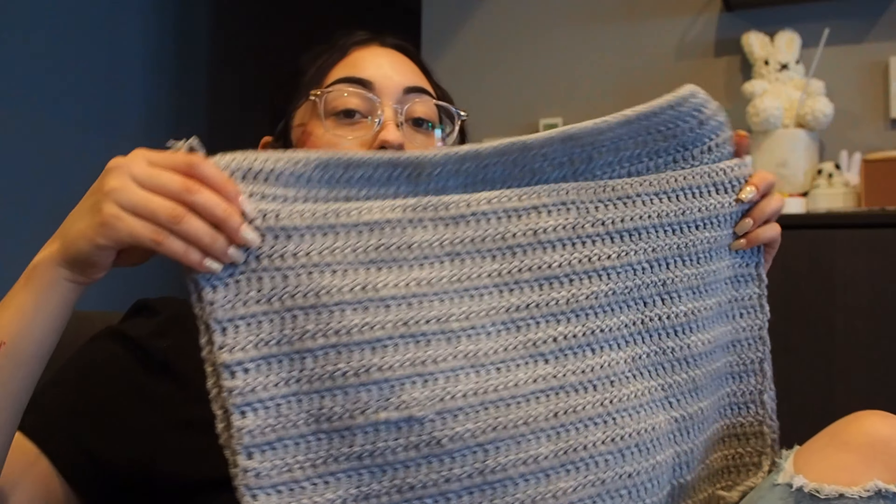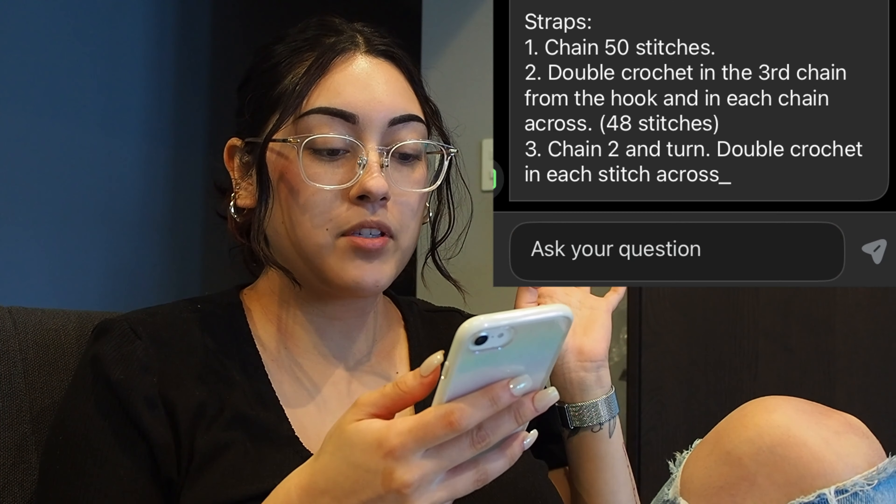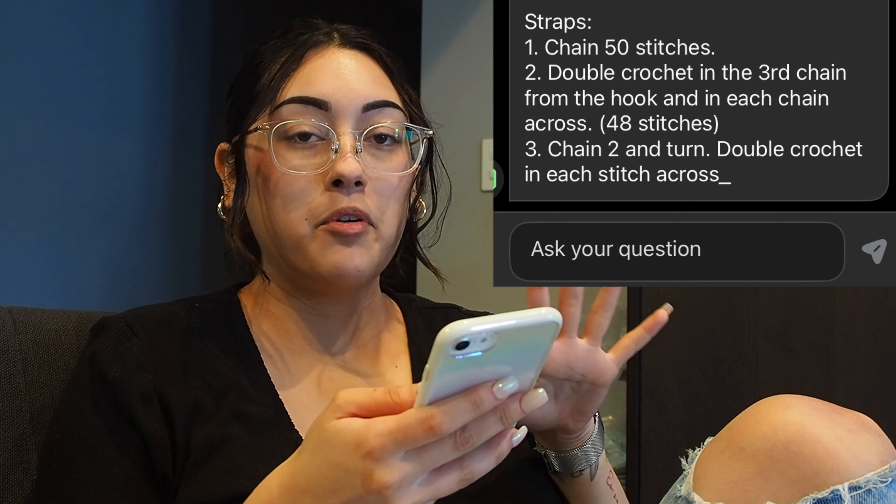Alright hey guys, it is the next day. I could not get the back panel done all day yesterday between mom duties, cooking, and cleaning. Anyway, I got the back panel done. As you can see, the back panel is supposed to be just a little bit longer than the front panel by two inches. Here they are. Before I go ahead and assemble both parts together, I do want to get the straps done so that everything is done and we just have to sew everything together. For the straps, all we're going to do is chain 50 stitches, double crochet back and forth — a total of 48 stitches — then fasten off and repeat for the second strap.